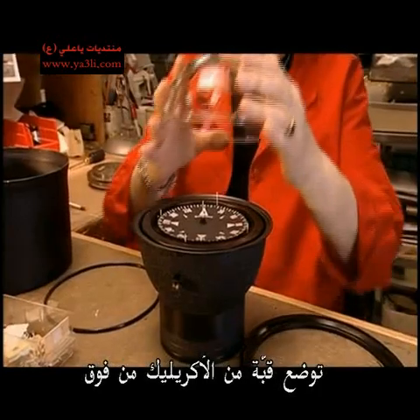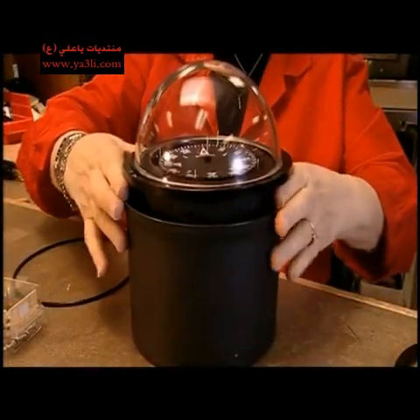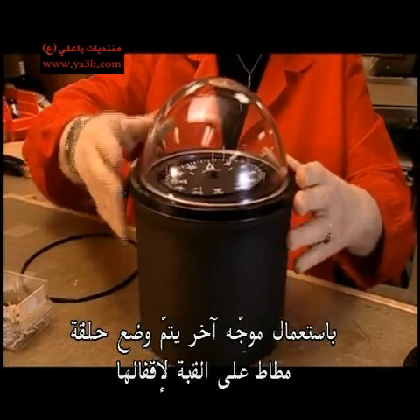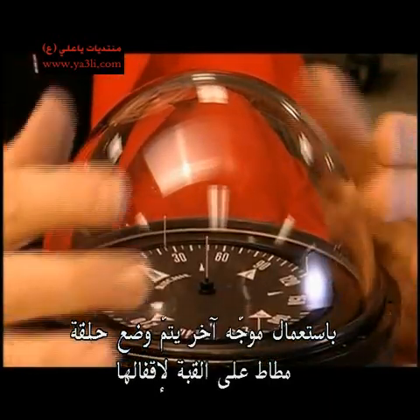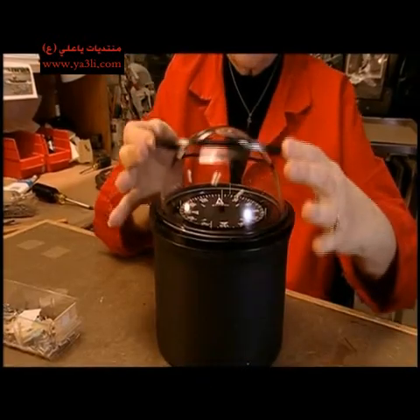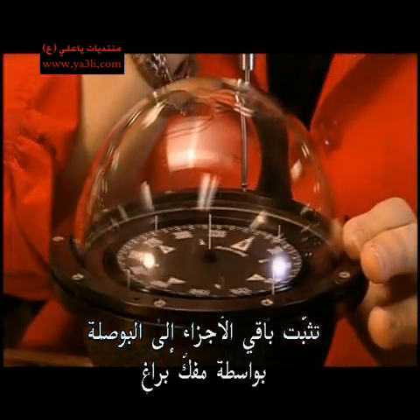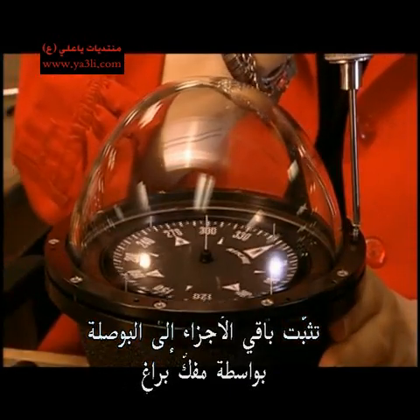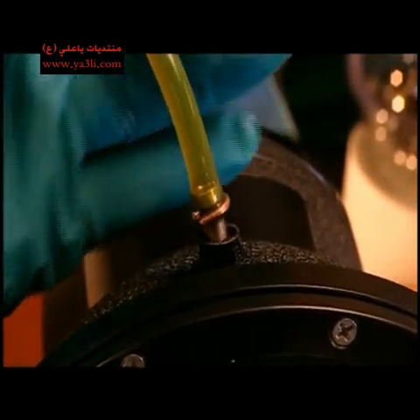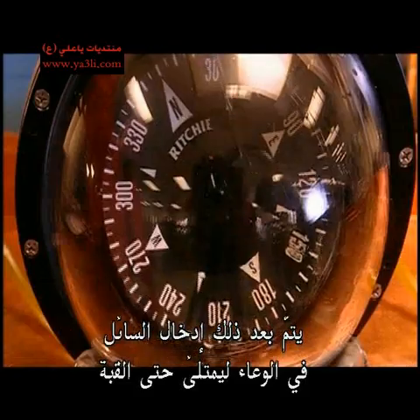An acrylic dome is positioned on top. Using another jig, a rubber ring is put over the dome to seal it, followed by a metal collar. With a power screwdriver, these pieces are anchored to the rest of the compass. Then fluid is pumped into the bowl, filling the dome.